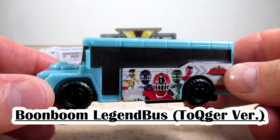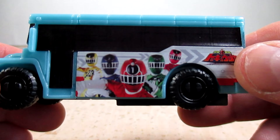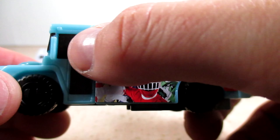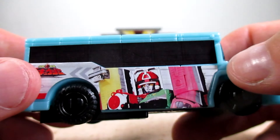And here is the Boonboom LegendBus ToQger version, for any fans of ToQger and trains. The main color is a nice baby blue — I love this kind of blue. I got a nice big sticker of the five ToQgers and their logo, which looks really nice. We got a big sticker for the window and the bus door. Here is the front — got the sticker for the front windshield and a sticker for the grill. On the other side, a real nice big sticker of the ToQger logo. Then a big sticker for the window. On top, a big sticker; on the back, another big sticker. And we've got some little stickers for the back lights.